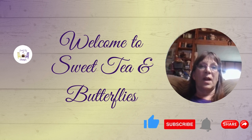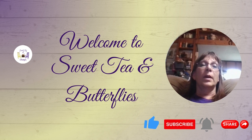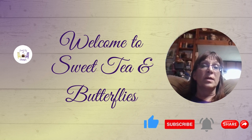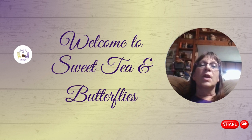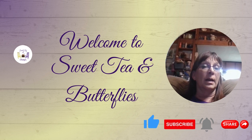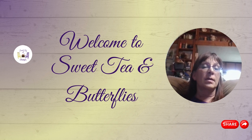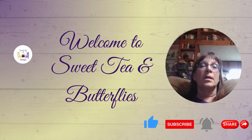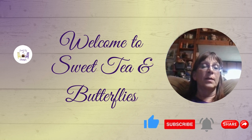Hey y'all, welcome to Sweet Tan Butterflies. Today we are working on a not-so-spooky Halloween collaboration. There are several very crafty individuals in this playlist, so I invite you to check the description box — I will share the playlist link and each of the hosts' channel links in the description box. Be sure to go over and show everybody some love.